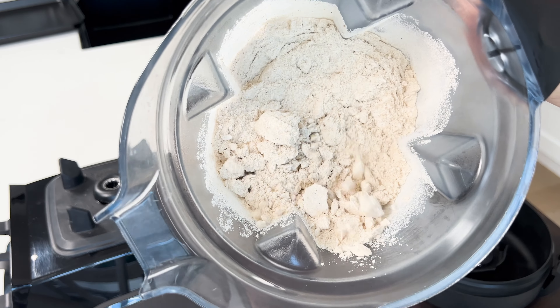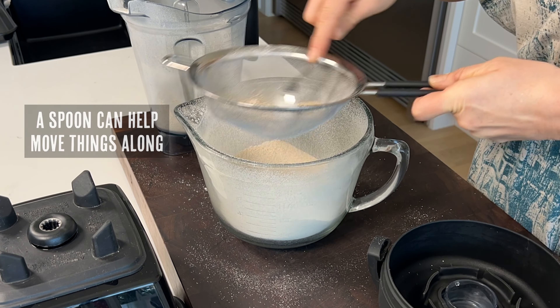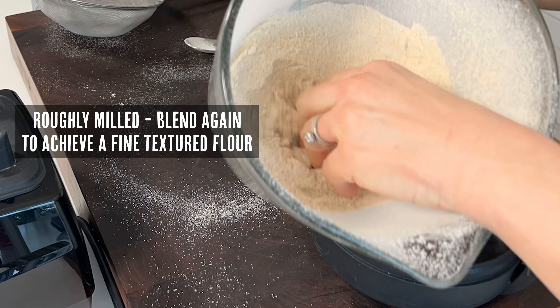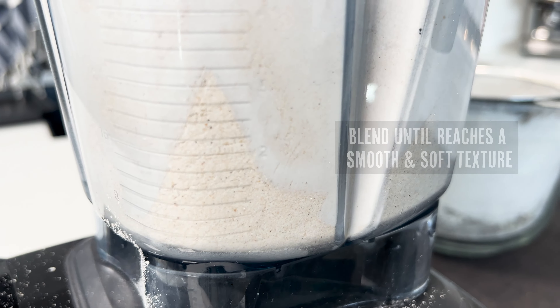You can see it's not quite as fine as I want it to be yet, so we're going to sift it through a fine mesh sieve to get rid of any large particles. I like to set these aside and blend them separately later. Take this roughly milled flour and blend it again to achieve a nice smooth and soft texture.